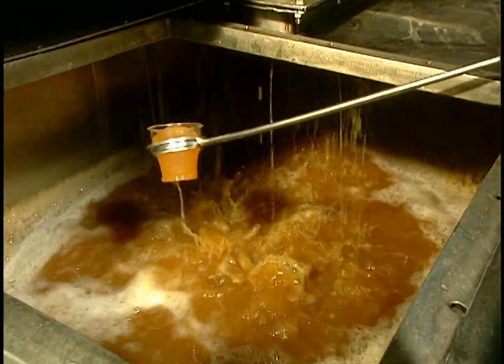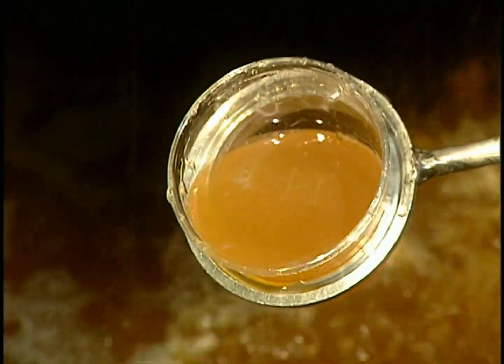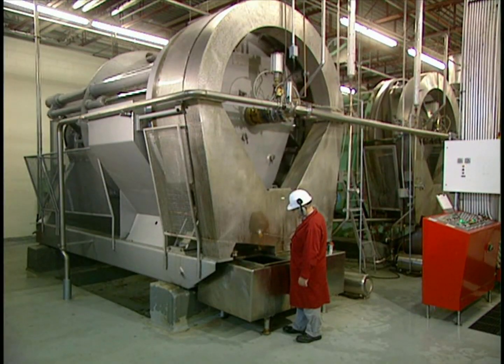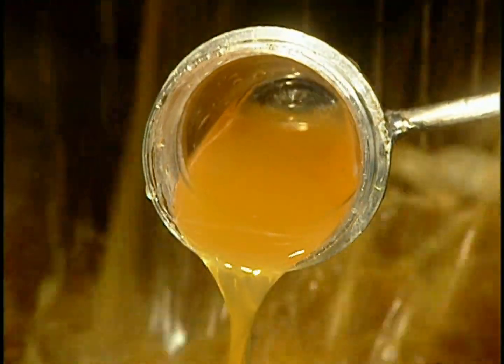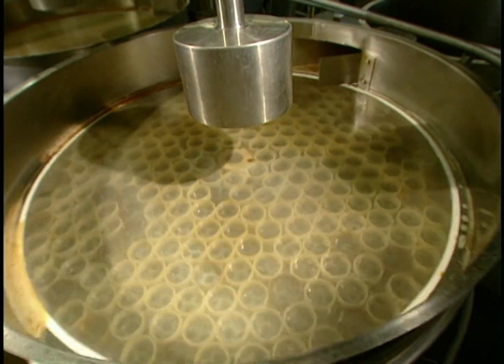Quality control is strict. At each stage of the process, they draw off samples of juice to evaluate its quality and to make sure that fabrication parameters are well adhered to. The juice is filtered a first time. The very smallest undesirable particles are held back by this sieve.